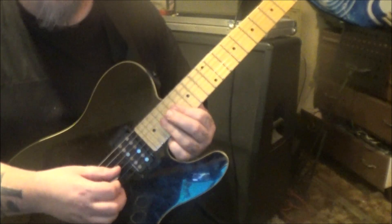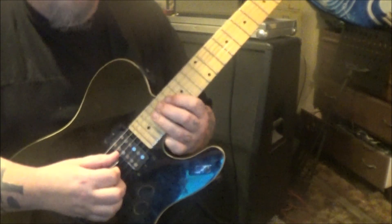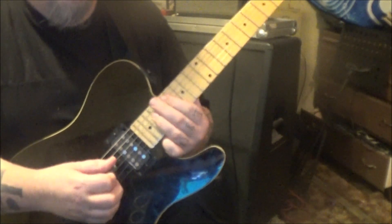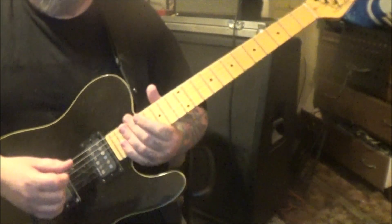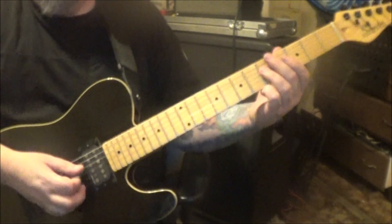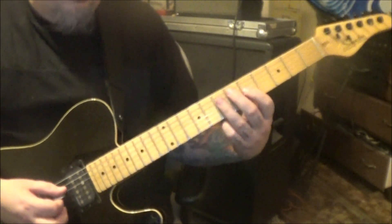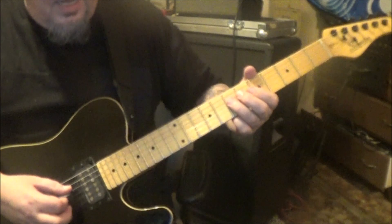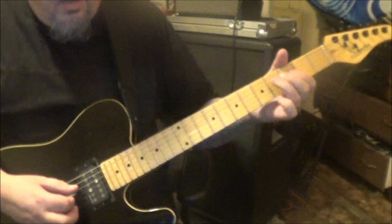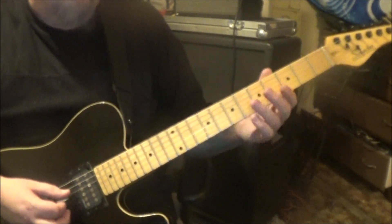Then do them again without a pull off, ending on the 19 on D. At around minute 1:41: 5 on D, slide to 7, then go to 5 on G. Then go 7 on D, slide up to 19, then grab the 17 on G and slide. It's an octave-up, higher thing — and that's gonna go two times.